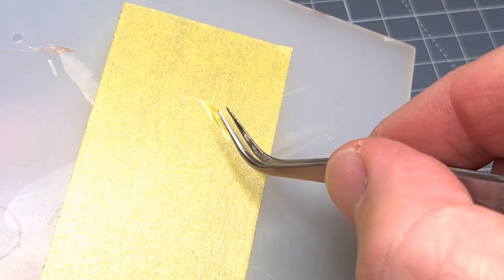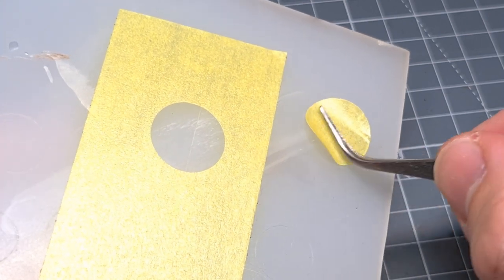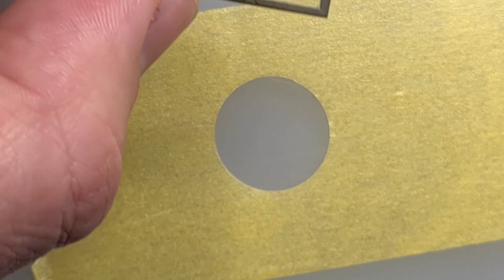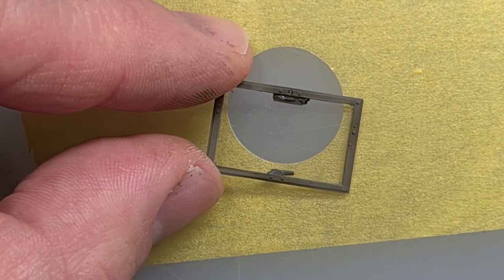There you go — a perfectly clean cut. Use the hobby knife or a pair of tweezers and remove the round center section. Now don't throw this away — this is the actual section we'll be using to do the masking on the windscreen. We'll be needing the round disc as well as the section with the hole in it.